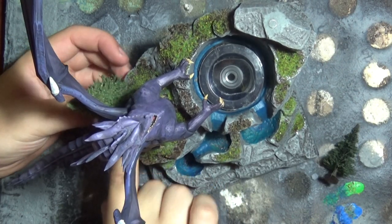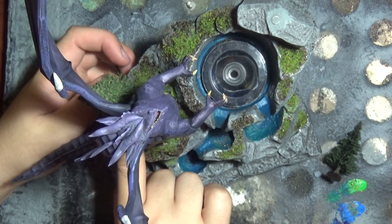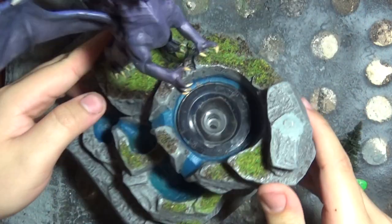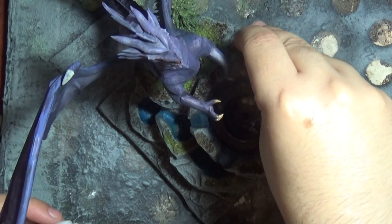To add a bit more grandeur and scale to the size of this dragon, I get some of my smaller scale trees and place them along the ridge side next to him. I'm using super glue again, just to bond them onto the ground.